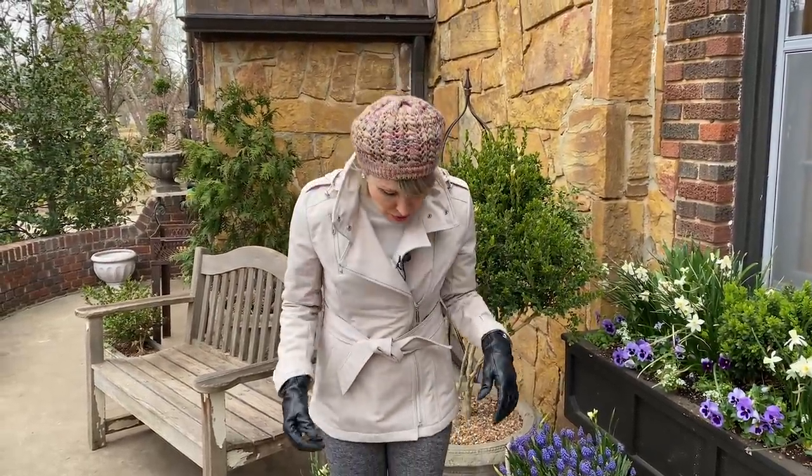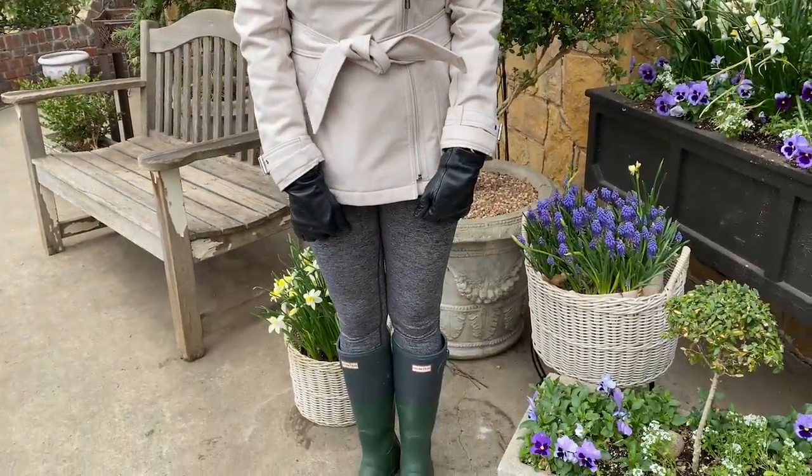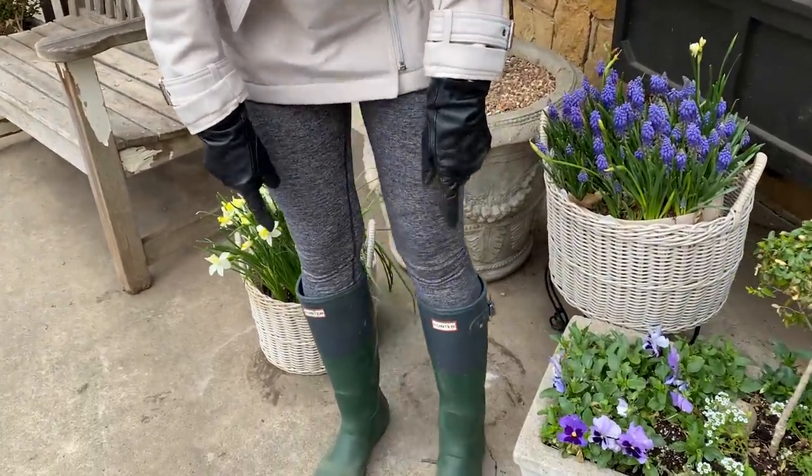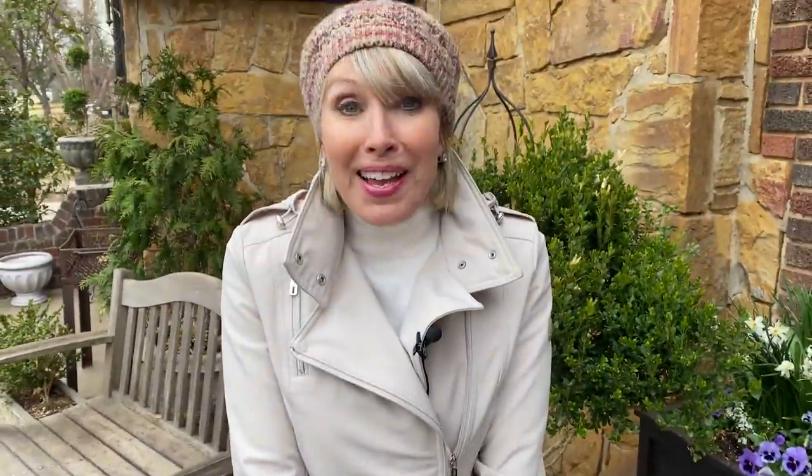Here's my wind and cold resistant outfit of the day. My hat was a gift many years ago — not sure where it came from. My jacket is Kenneth Cole Reaction, I think from TJ Maxx years ago. My gloves are from Amazon. My earrings were a gift from my sister Meg. My britches are Lululemon leggings my kids got me for Christmas a couple of years ago. And my boots are Hunter boots, via eBay. There is my outfit of the day.